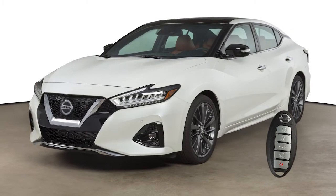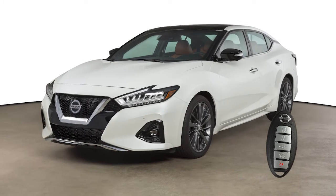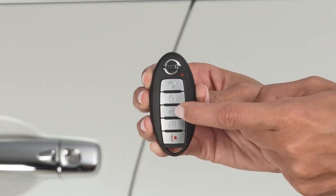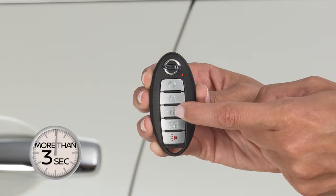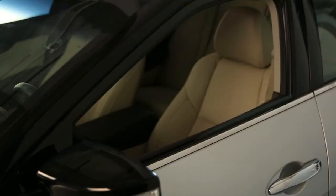The Intelligent Key has remote keyless entry functions that can operate within approximately 33 feet of the vehicle. Press this button to unlock the driver's door. Quickly press this button again to unlock the remaining exterior locks. Once the doors are unlocked, press and hold the unlock button for more than 3 seconds to lower the automatic windows, if so equipped.